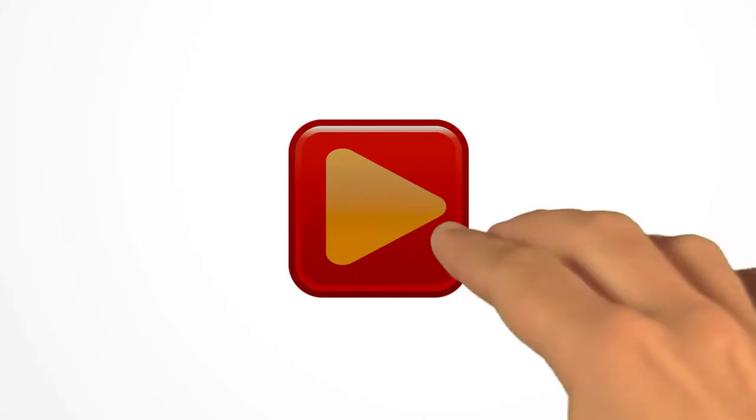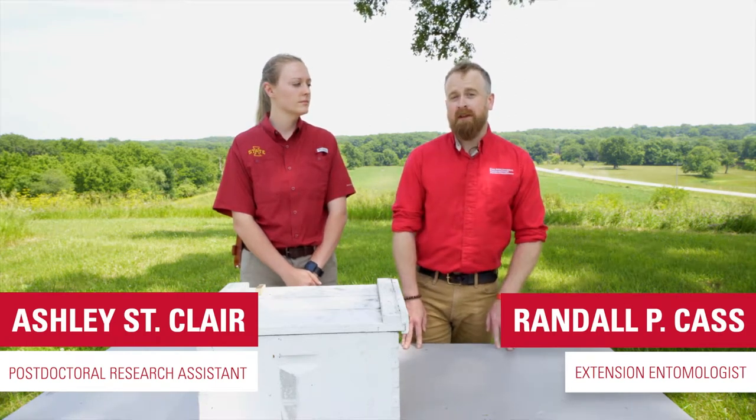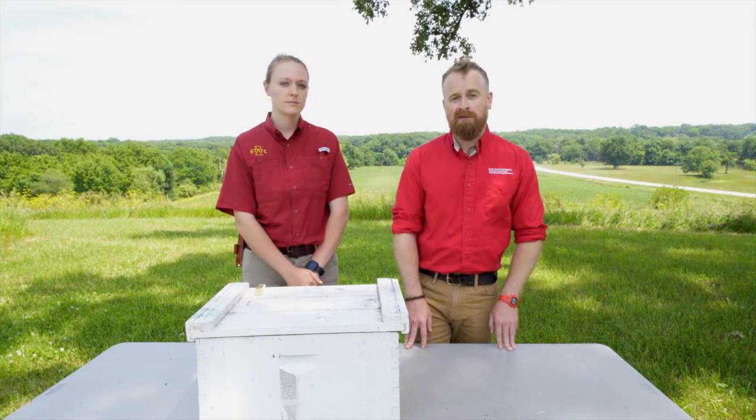In this video you'll learn how to requeen a honeybee hive. Requeening a hive is something that every beekeeper is going to have to do eventually. In fact, a lot of beekeepers often requeen every two to three years just to maintain the health of their hives. In this video we're going to discuss a few of the different reasons why you might want to requeen and then go over just how to do it.